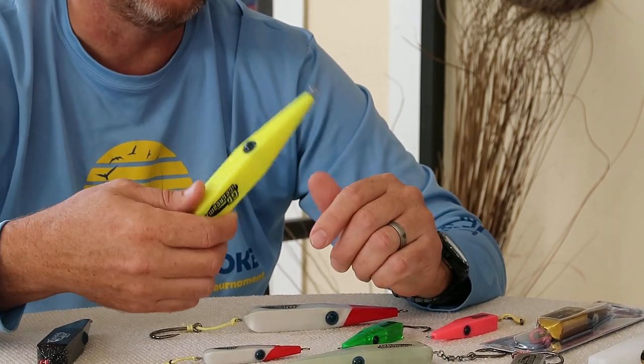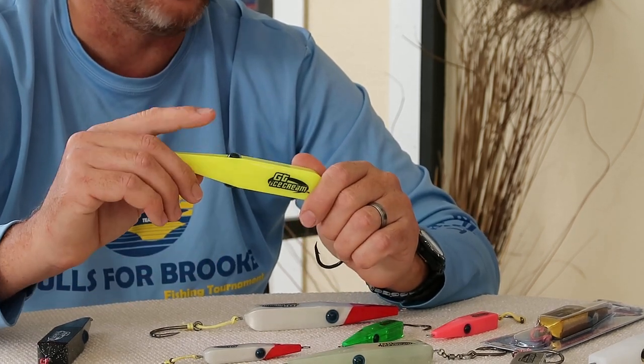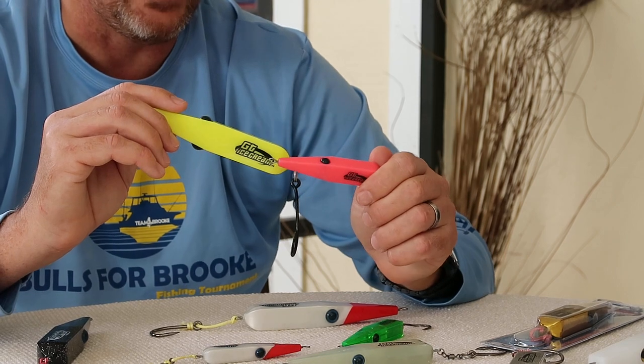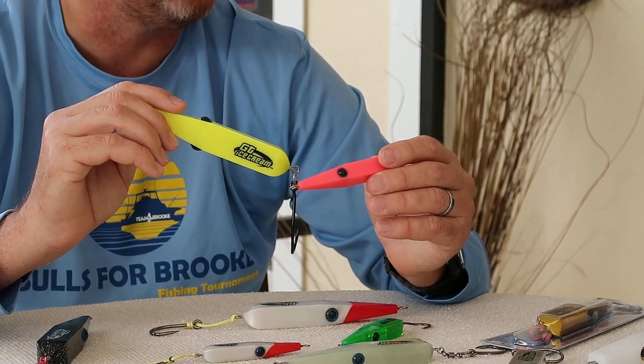For darker water conditions, maybe brackish water — if I'm in the Indian River looking for the big jacks that are resident there, I'll go to my fluoro colors. Like your pinks, your fluoro yellows. We have an orange as well. The jacks do love them — they will eat them.